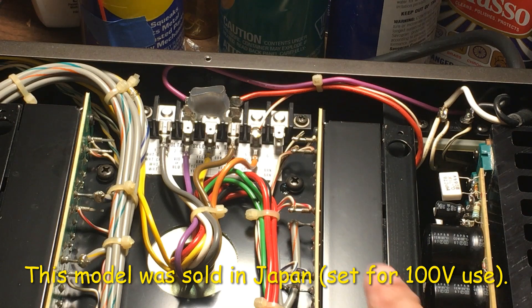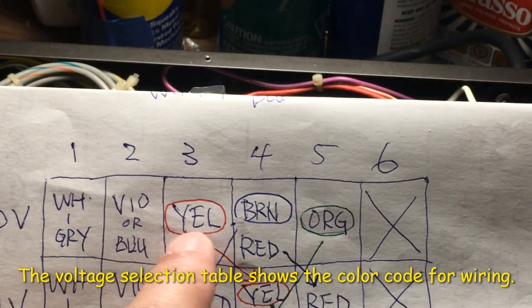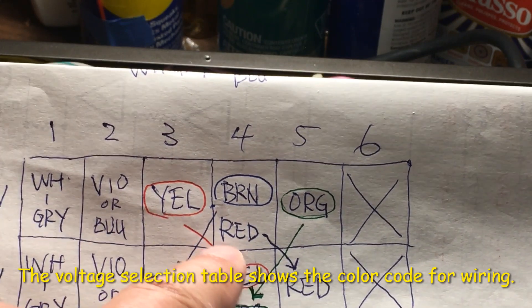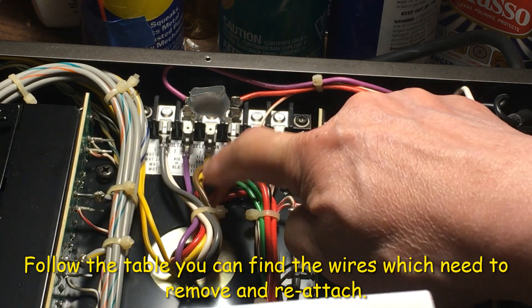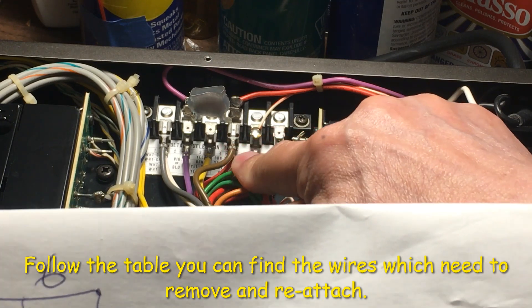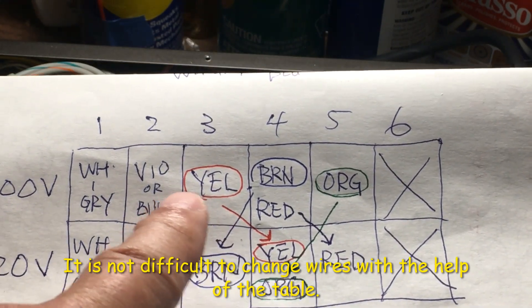This model is the Japan model, so the wiring according to the diagram for 100 volt: the yellow is on 3, the orange is on 5, and the brown and red is on number 4, which is exactly like this right now. It's yellow on 3, orange on 5, and the red and the brown is on number 4.